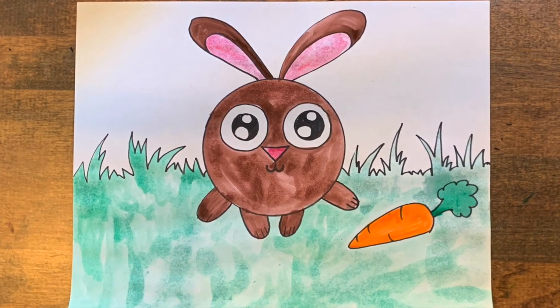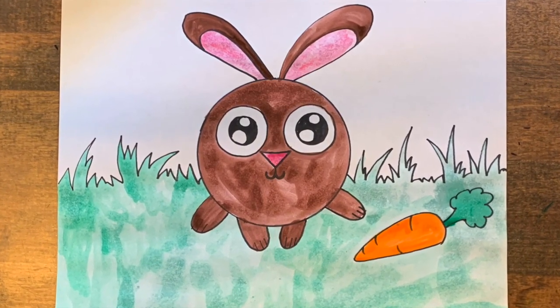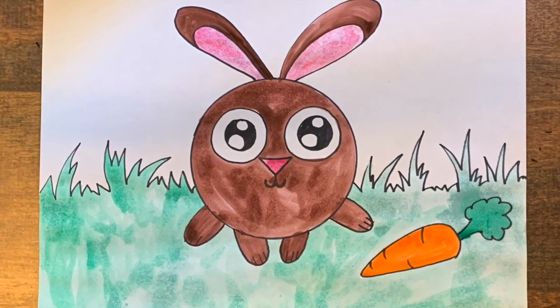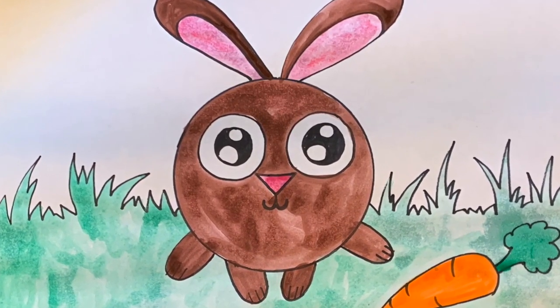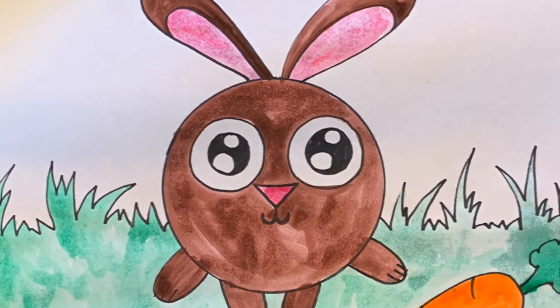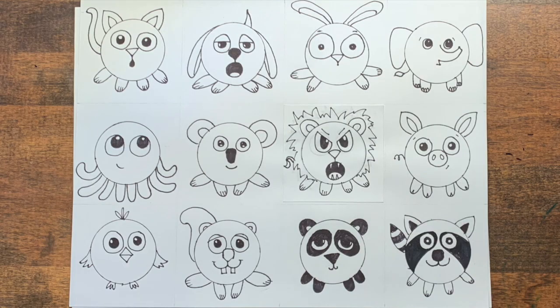If this was super easy, try to challenge yourself to stretch your art skills and do a cartoon with two or three characters. You can copy the animals that I've drawn here or you can really push yourself and come up with one that's not on this paper.